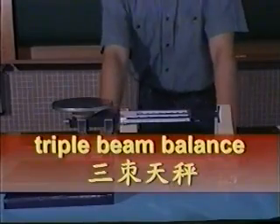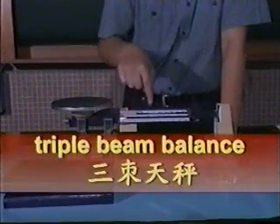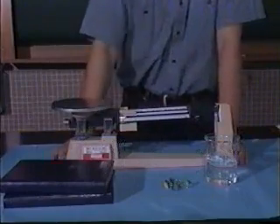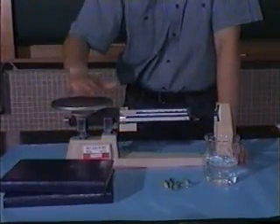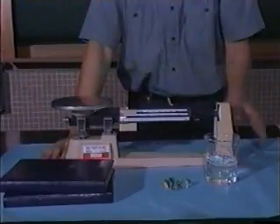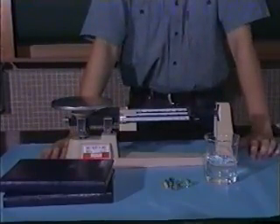The apparatus we use is the triple beam balance. The triple beam balance implies that there are triple beams in its structure. To measure the mass of an object, we place the object on top of the balance. The reading indicates the mass of them.